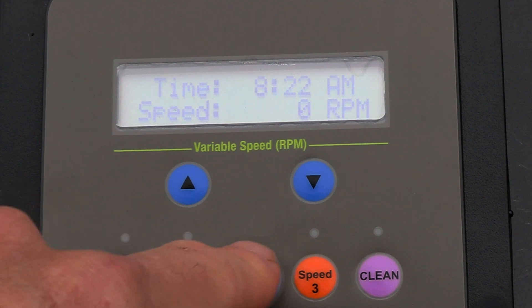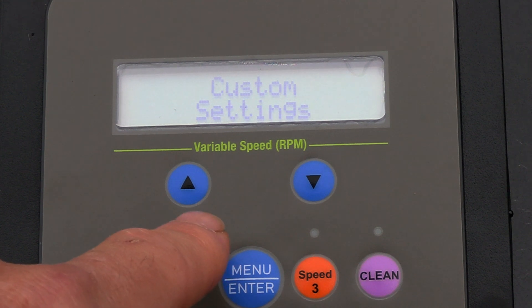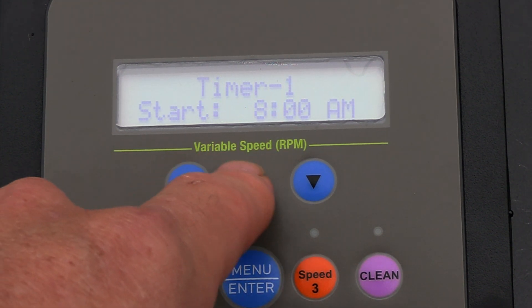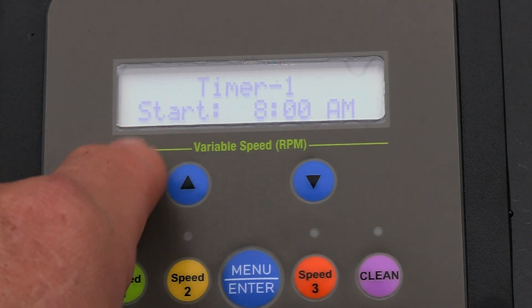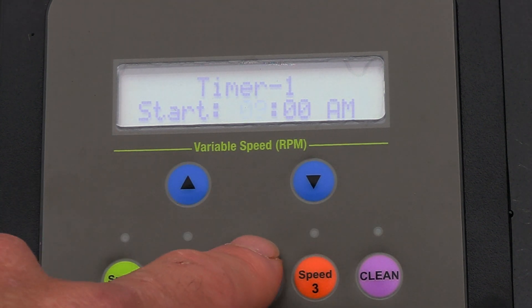Hit the arrow key to access the custom menu, then hit Enter. The first program is preset at 8 a.m., which is actually a pretty good start time, but I'm going to start the pump a little bit later — I'm going to have it start at 9 a.m.